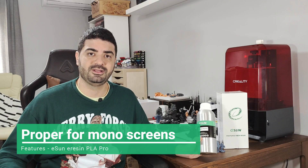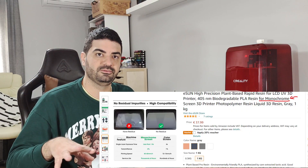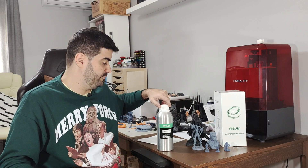Starting with the characteristics: eSUN claims this resin is designed specifically for mono screen printers. I only have mono screen printers and I have not seen any residue on the screen when printing. I've experienced with other resins that you sometimes get semi-cured resin spots on parts of the screen where you don't have a model printing, but with this resin I did not have any problem. It printed perfectly fine on those printers.